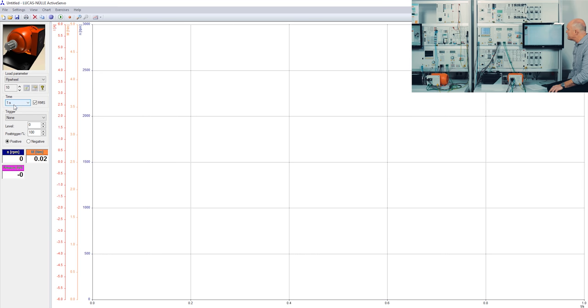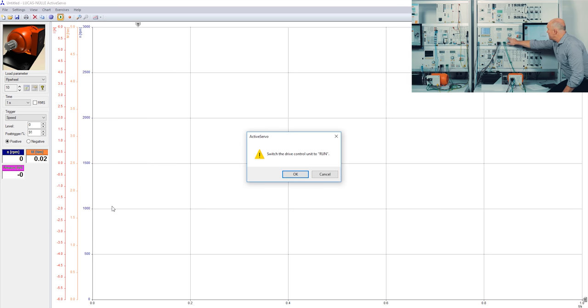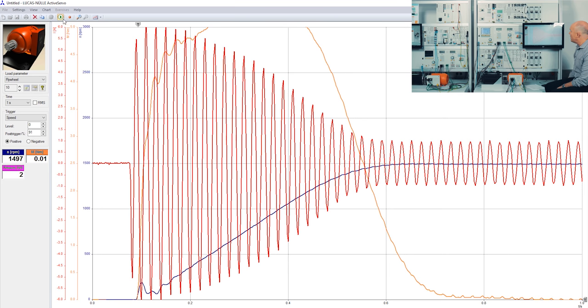Now I change the load to an inertia wheel. I set the time to one second, switch off the RMS checkbox, and set the trigger to speed. I move the trigger point a little to the right on the timeline to see the value before the trigger point. I start my recording before I switch on the machine, then press the record button and start the motor. What you can see here is the dynamic response of the current — we are able to show values not only as RMS but also the actual instantaneous values of the current, voltages, etc.